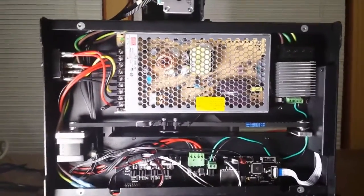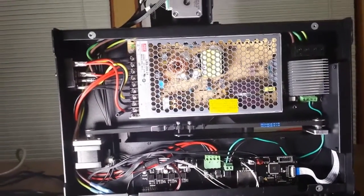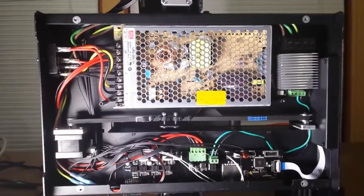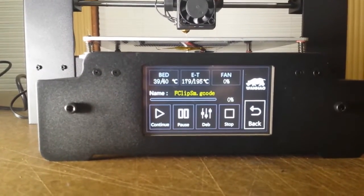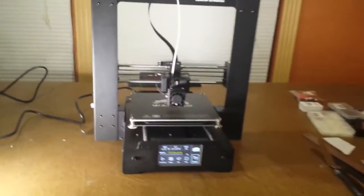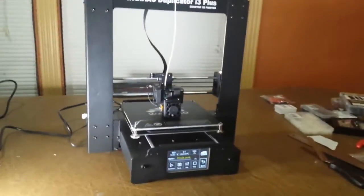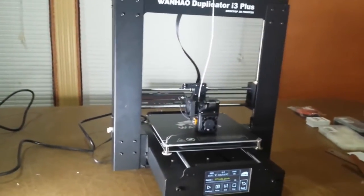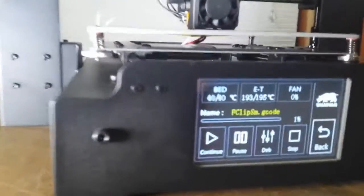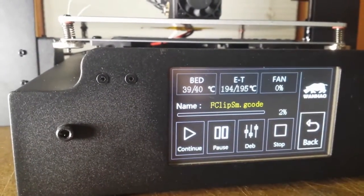I'm going to shut this off and tidy up by closing up the control panel, and then we'll power it on and see how things look. The bed's heating to 40, which is what I normally use for PLA. The MOSFET is controlling power, since the bed is holding relatively steady at 39 to 40 degrees.